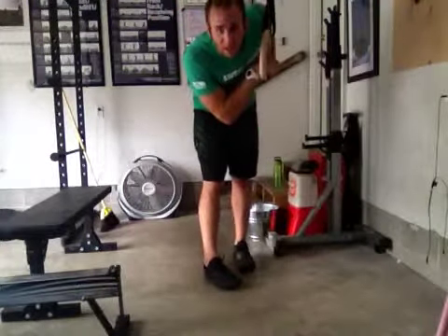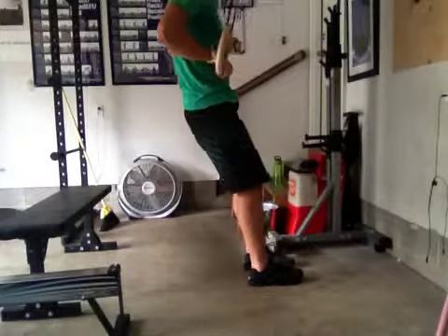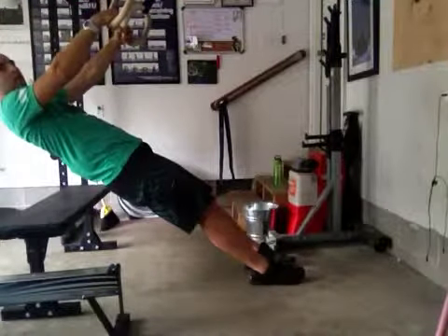There's a couple ways that you can do this. This is kind of the easiest way. You start with your feet right underneath the rings like so, go back all the way down, pull yourself up and then back down.